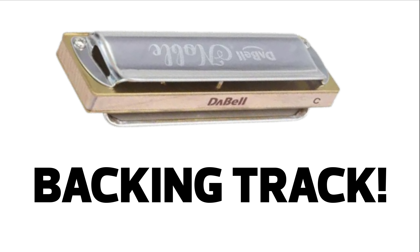Bien, ahora te voy a dejar el backing track con la tablatura para que lo puedas practicar.